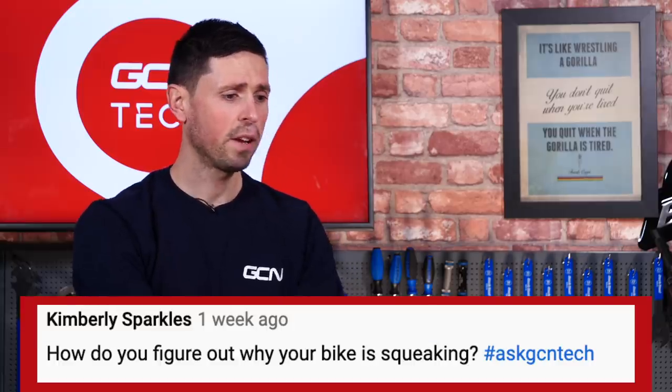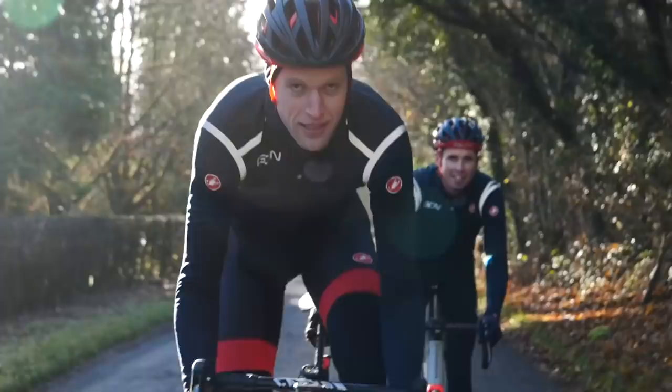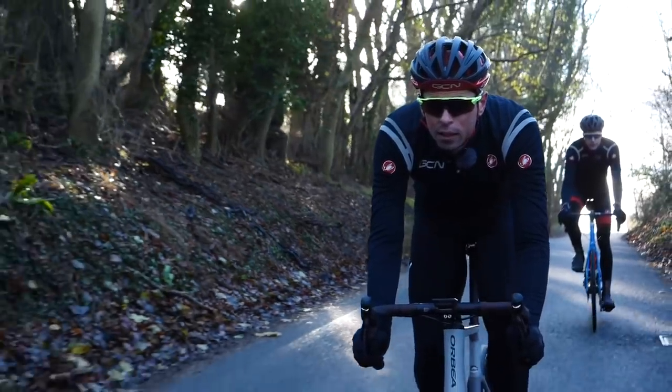Our next question is from Kimberly Sparkles — good name — and they're asking how do you figure out why your bike is squeaking? My best advice is to try and isolate where the squeak is coming from, so try out different components rather than trying to look at the bike as a whole. Try and see where that noise is coming from and limit it down to one or two components. You can always try to assess whether the squeak is changing — if it gets louder the faster you pedal, then chances are it's something to do with your drivetrain rather than the wheels. It was only last week that I had an annoying squeak on my bike and it turned out to be one of the pulley wheels, which was just a five-minute job — take it out, a bit of fresh grease, and it was ready to go again.